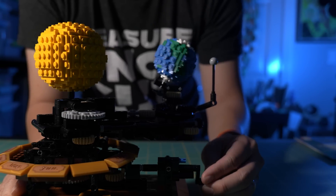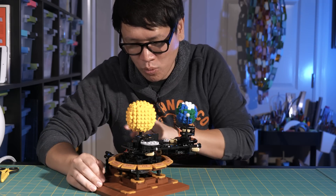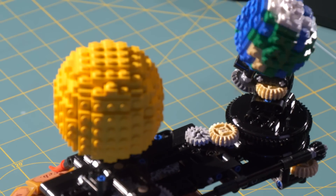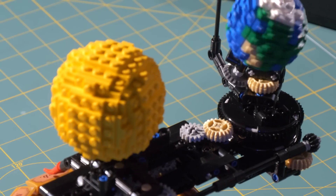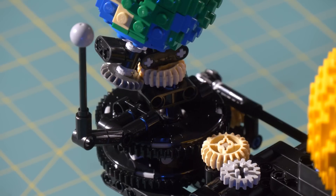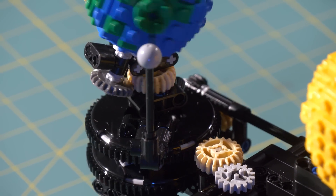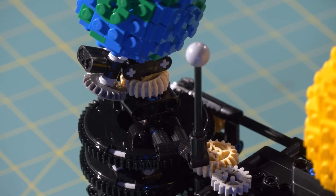You may have seen orrery designs in the past. It's a system of gears where, based on one crank, you have a representation of planetary motion. Here you have three elements of the solar system — the sun, the earth, and the moon. And just based on one crank, there's a lot going on. One full rotation of the crank is equivalent to one full rotation of the earth — one day.